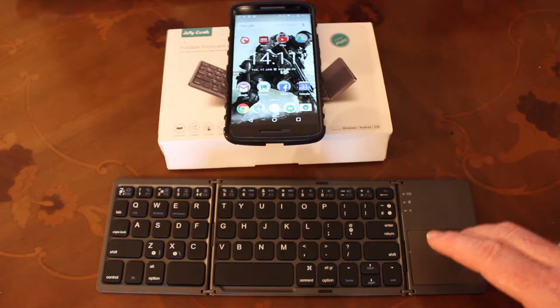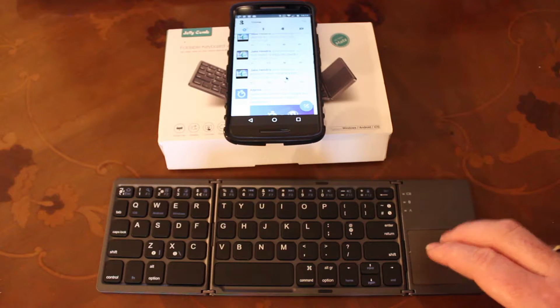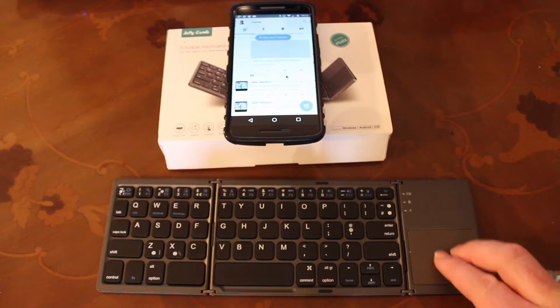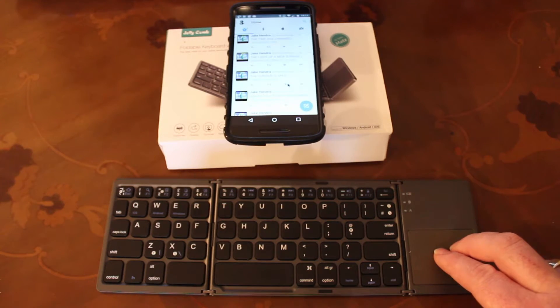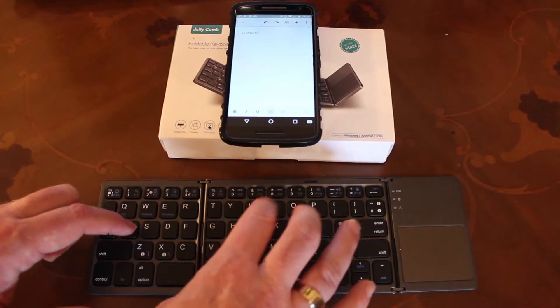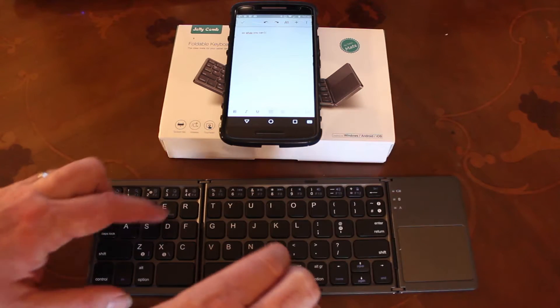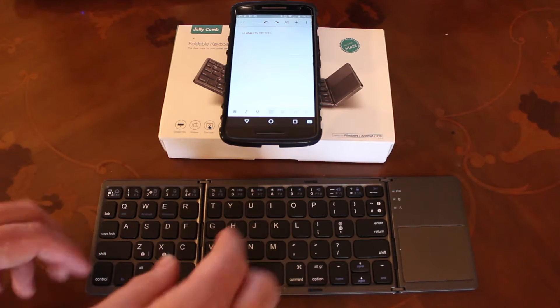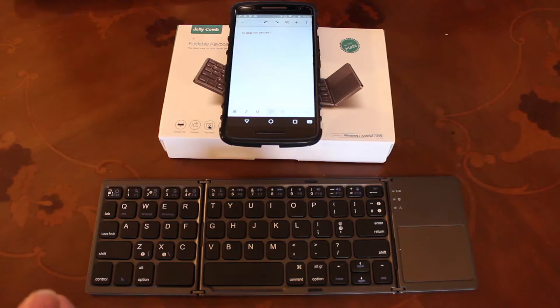And then I can open up different applications and scroll through them. It's absolutely brilliant. What you can see here is my typical use of the Jellycomb foldable keyboard, which is writing scripts or notes for my videos.